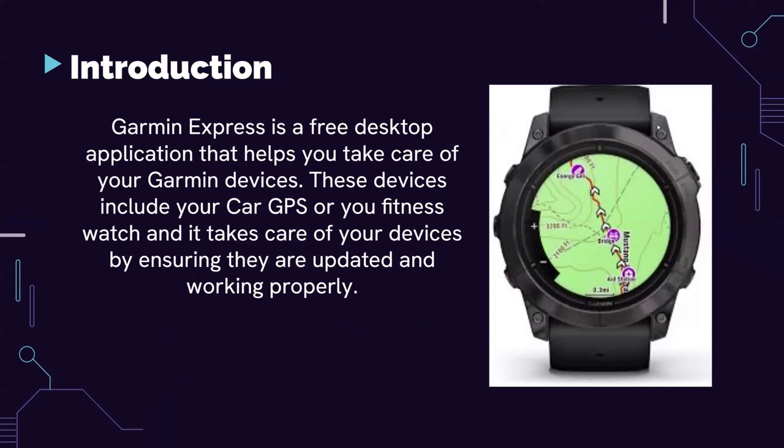Garmin Express is a free desktop application that helps you take care of your Garmin devices. These devices include car GPSs, fitness watches, and more. It takes care of your devices by ensuring they're updated and working properly.